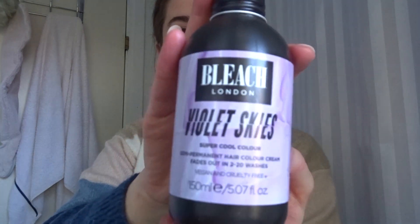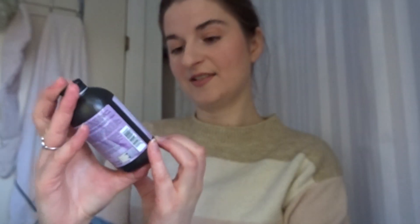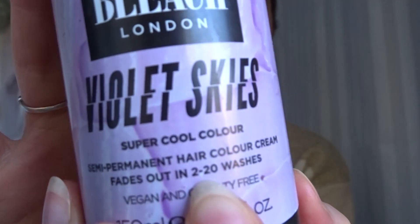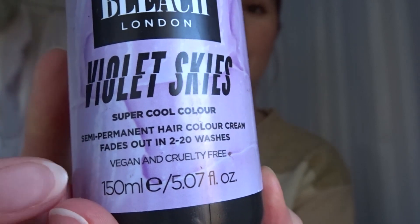I don't know why I'm doing this — I just got a whim. I'm going to give it a try. I'm not doing a permanent dye, I'm doing a semi-permanent. It's Bleach London, Violet Skies — a semi-permanent that supposedly lasts between 2 and 20 washes, and it's vegan and cruelty-free, which is always good.